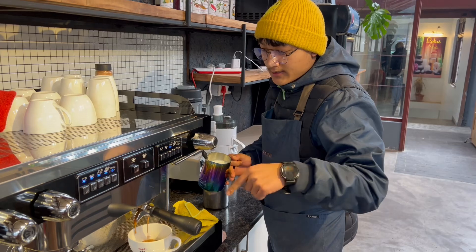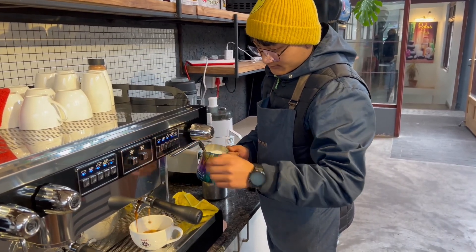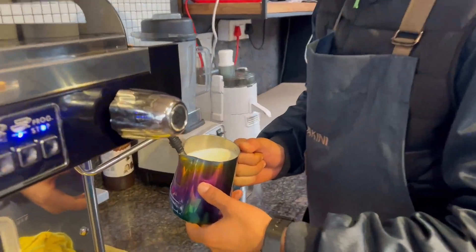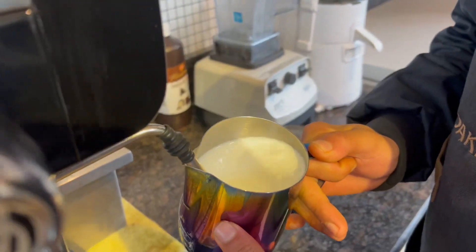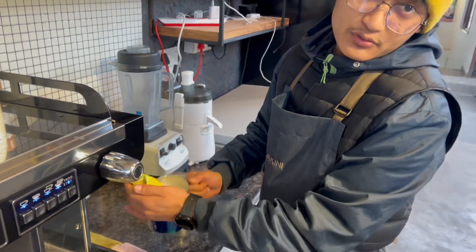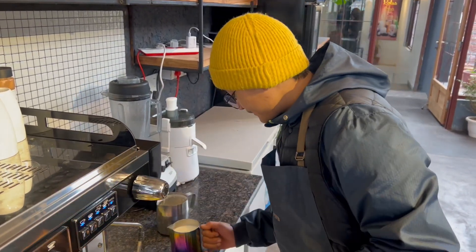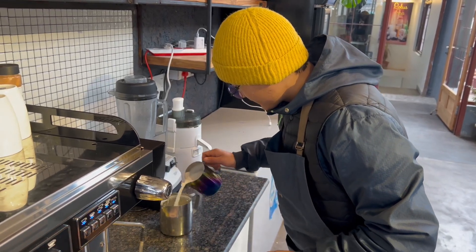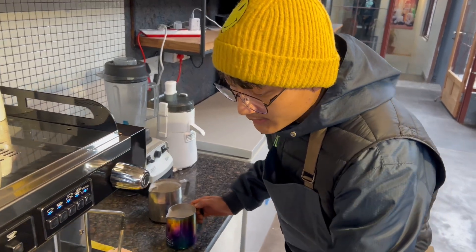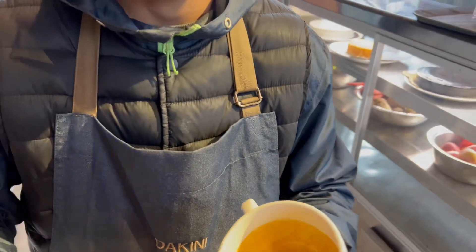For the latte, the milk temperature will be 60 to 65 degrees. I am just using the lamp. Now I will show you how to do the winging.